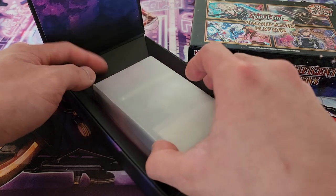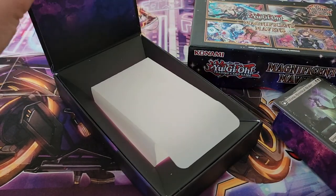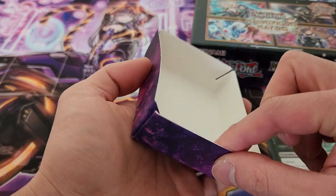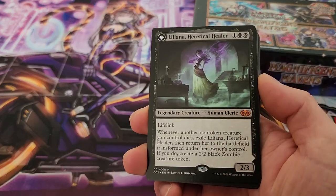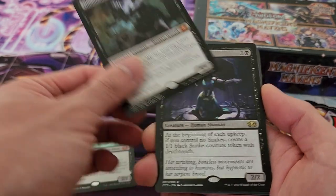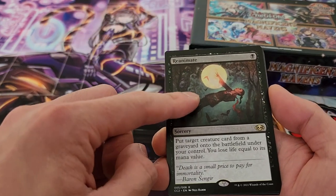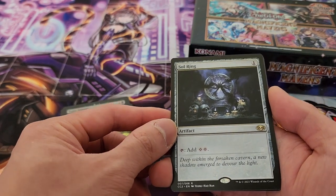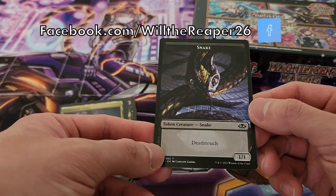All right, so we just open it up — really nice, really simplistic design on the box. It does seem like stuff has moved around, but we can take that out. So over here we have our cards. Let's take a look and see what we actually got. We have Liliana Heretical Healer, Ghoulcaller Gissa, Ophiomancer, Phyrexian Arena, Reanimate — which is definitely a fantastic card as a reprint — Toxic Deluge, also a really good card, Soul Ring, an essential card, Command Tower, another really important card, and a Snake token, which is really interesting as well.